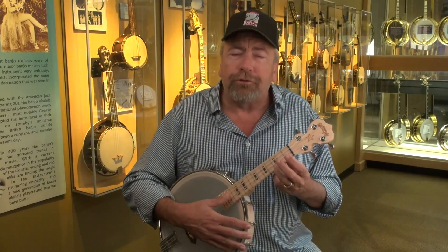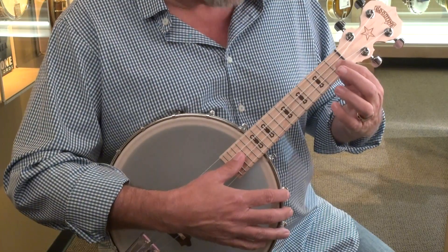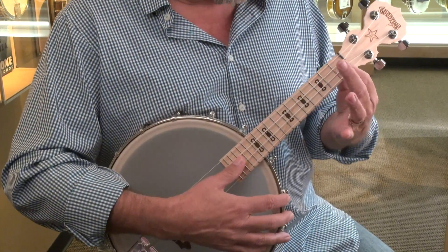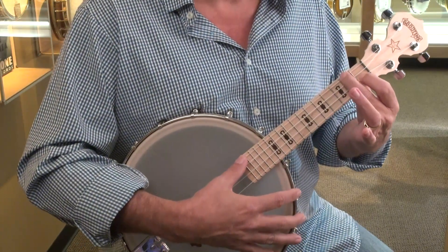The next chord is an F. The F is your index finger on the second string, first fret, and your second finger on the second fret, fourth string.